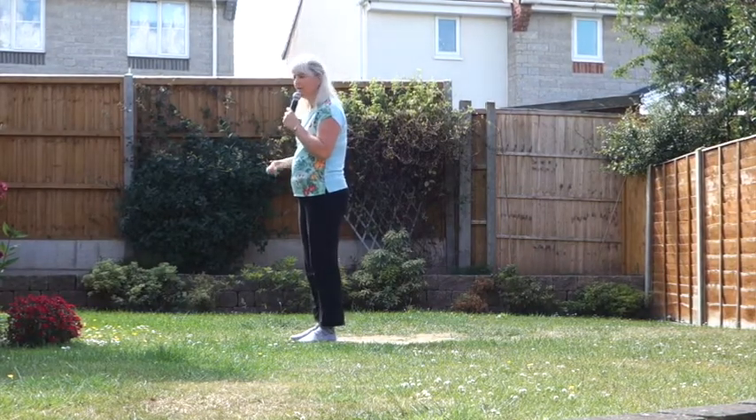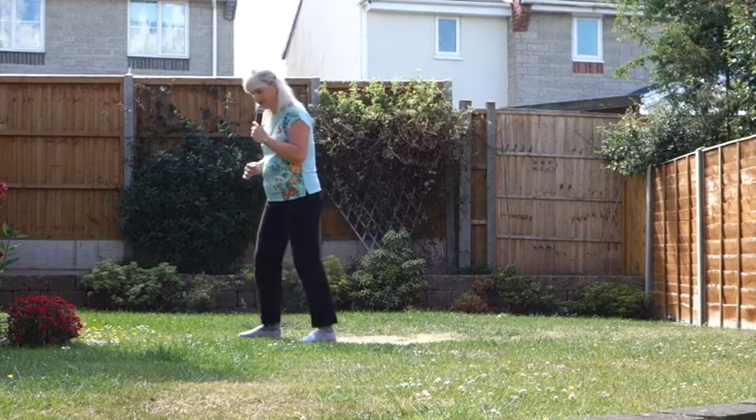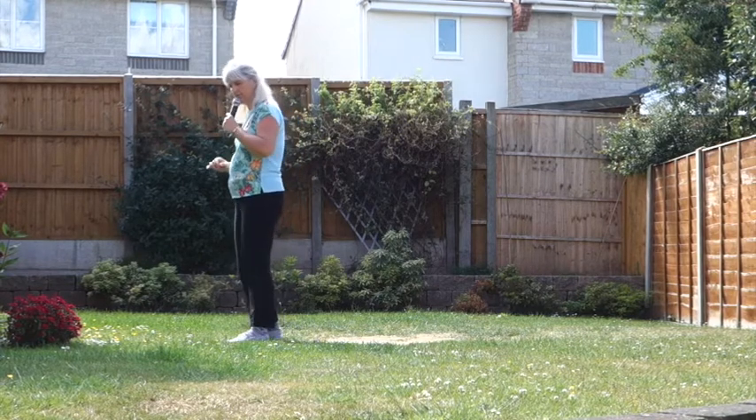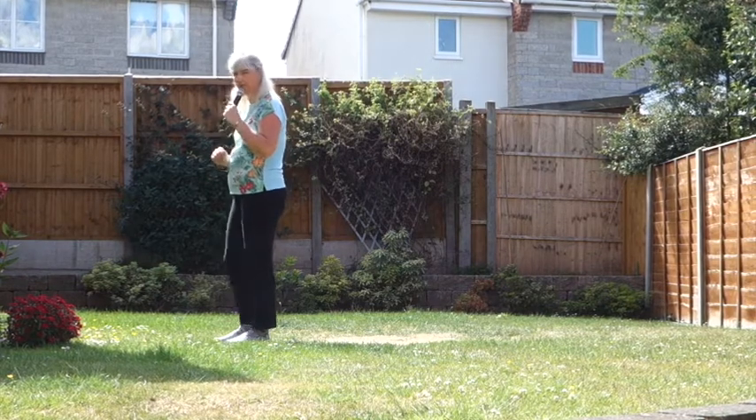So this section once more: right foot, stomp it forward, walk the left in — heel, toe, heel. Stomp the left, walk the right — heel, toe, stomp.